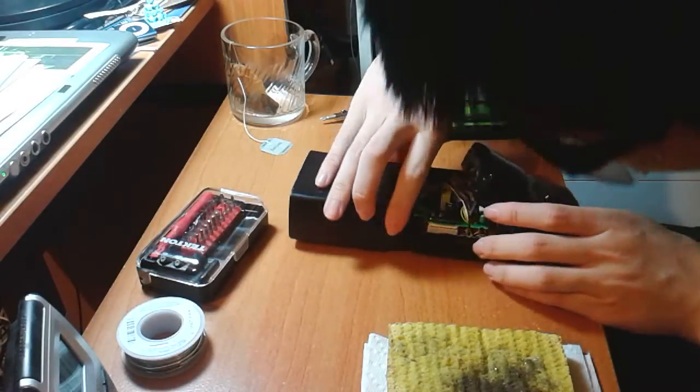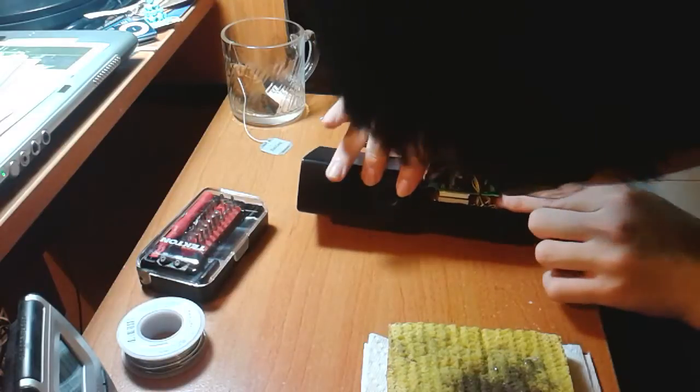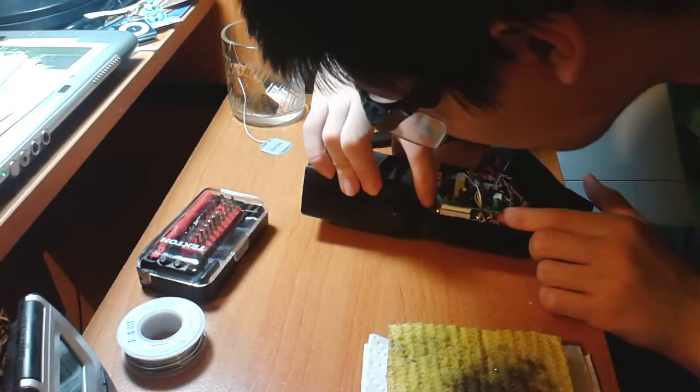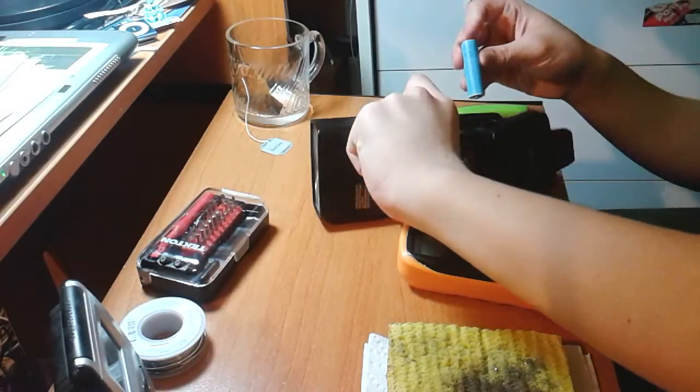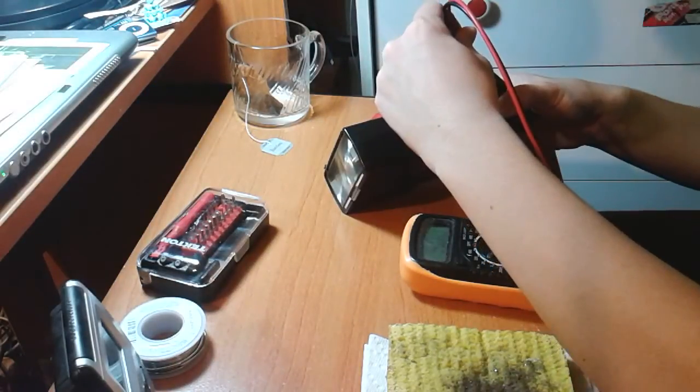The battery contacts are right there, and there. Let's load some batteries in here. There we go — five volts.